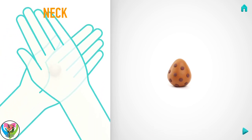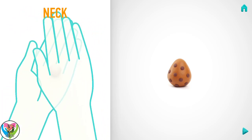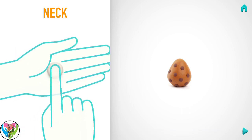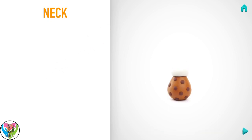Model a neck. Take a piece of white clay and roll one middle ball. Then make a deepening with your finger and roll the head. You've done it! The neck is done!